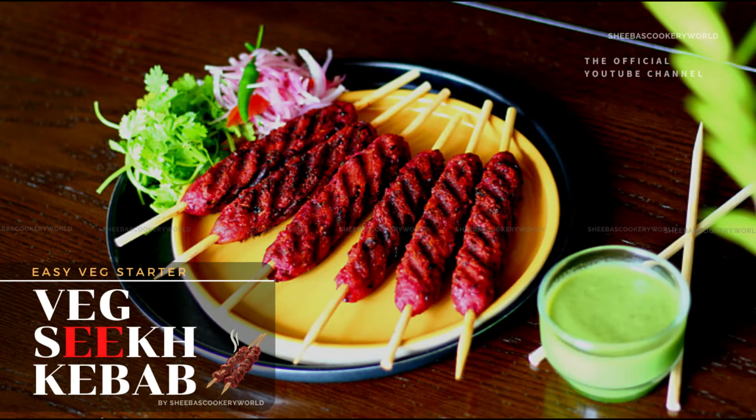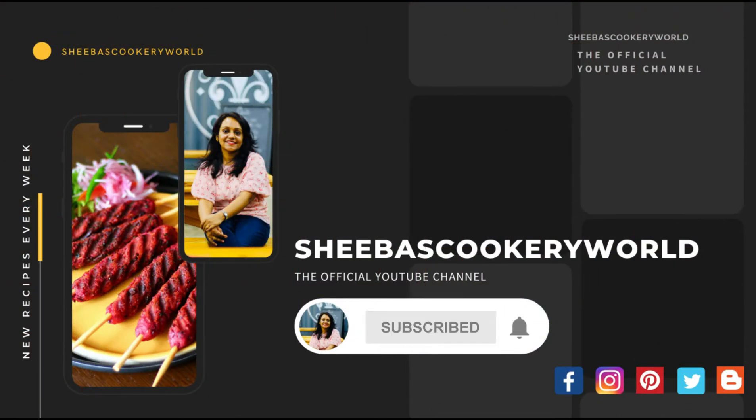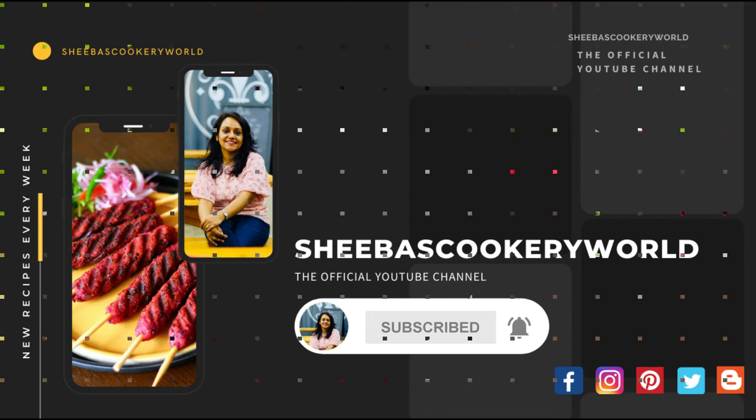Hey everyone, welcome to Sheba's Cookery World! In today's video, let's see an easy veg seek kebab recipe. You can use any vegetables of your choice to make this seek kebab. Click the red subscribe button to subscribe to my channel and hit the bell icon for notifications of new videos.